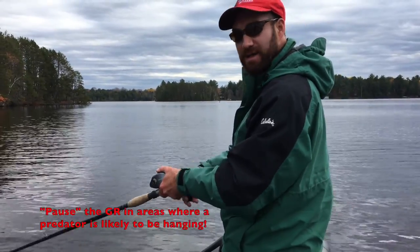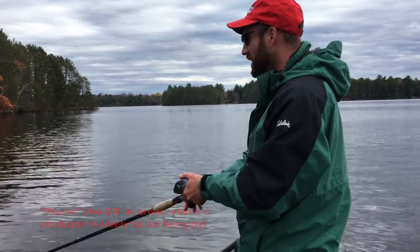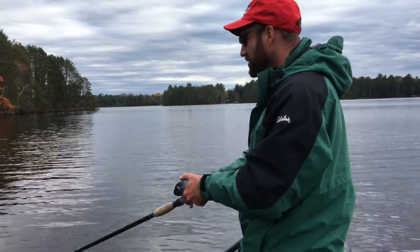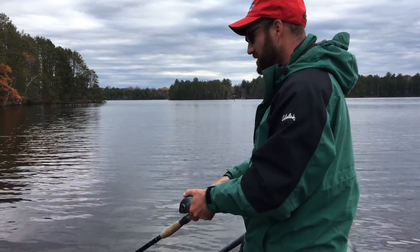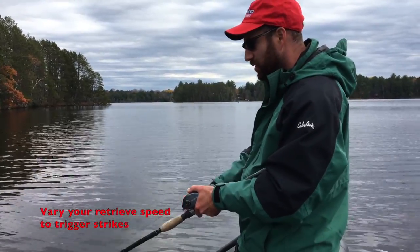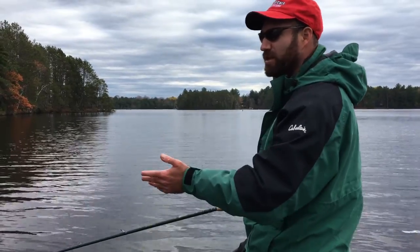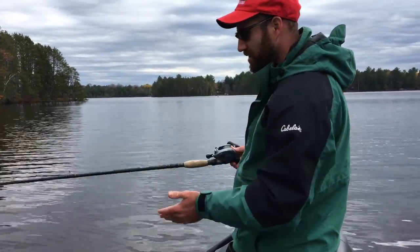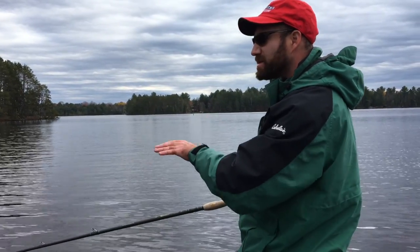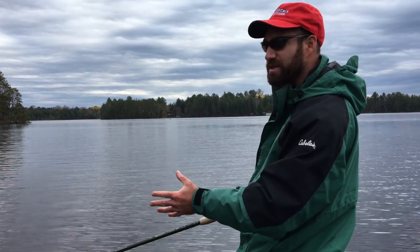That's the beauty of a neutral buoyancy lure — you can pause it and it'll just suspend in place, and a lot of times that's when the muskies are going to come and grab it. Then I'll speed it up, work it real fast, and then pause it again. You're changing the speed and the cadence of the lure, and that's what triggers fish to strike. A lot of times when muskies are following a bucktail it's coming in on a straight track. The beauty of a twitch bait or jerk bait like the Glide Raider is that you can pause it, suspend it, and it throws fish off — and a lot of times they'll react aggressively and just eat it.